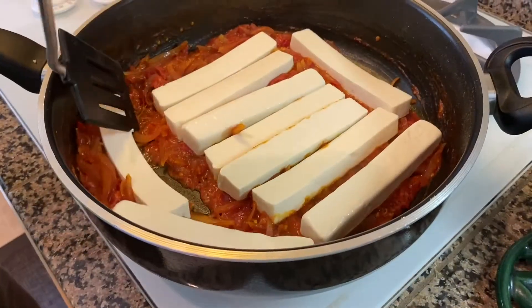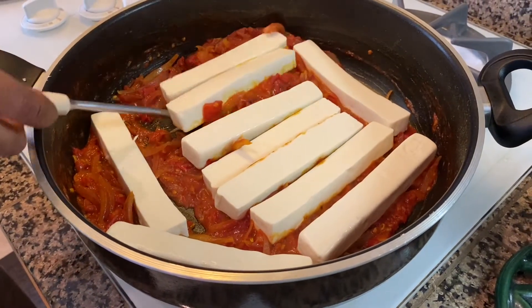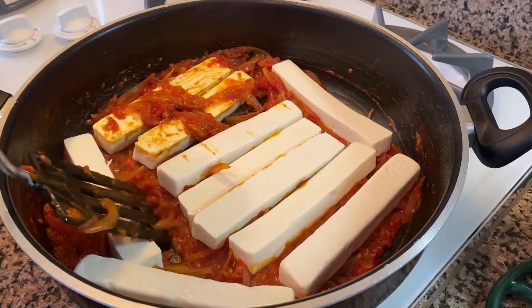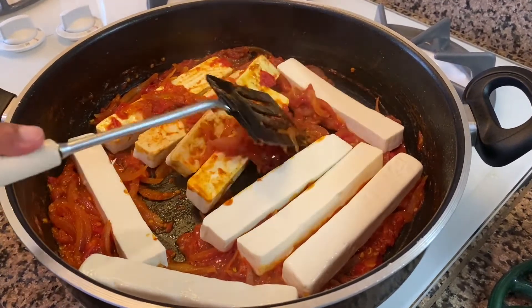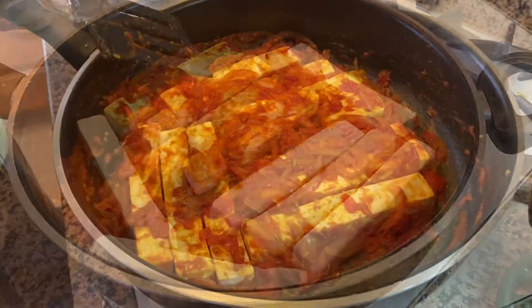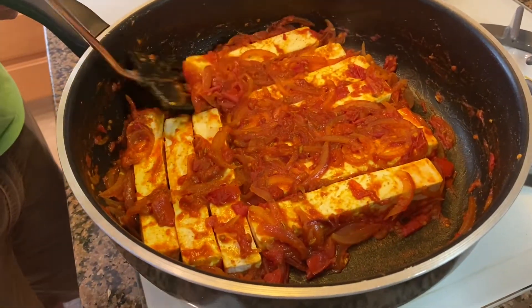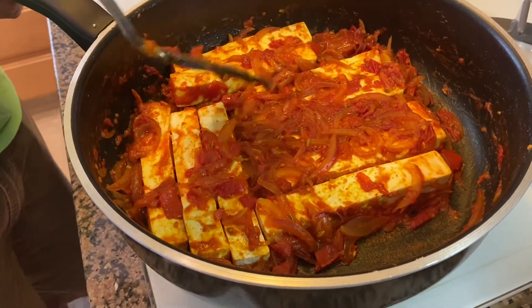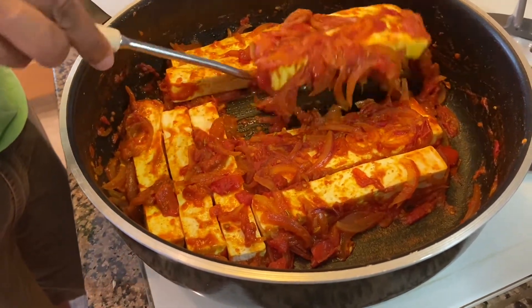After cooking for just a couple minutes, I'm going to start flipping them with a spatula. Make sure to keep some of the sauce on the bottom and on top of them so all the flavors go into all of it. After about five minutes, flip everything again, making sure to keep enough sauce on the top and the bottom so the flavor goes through.